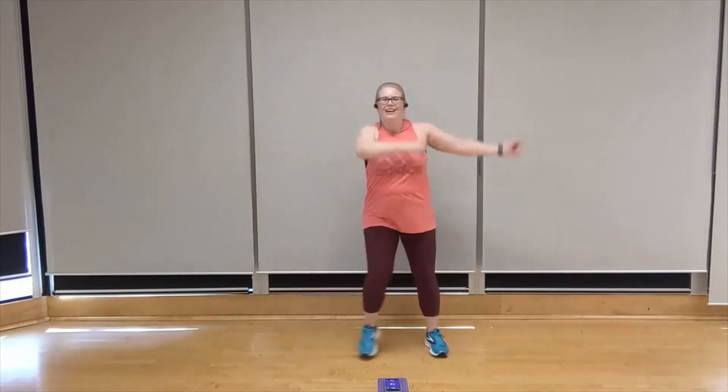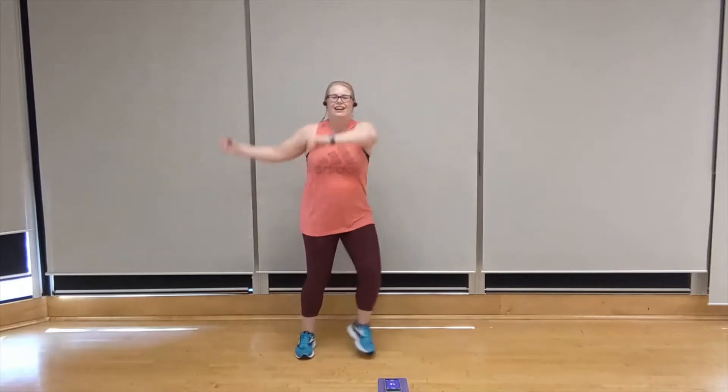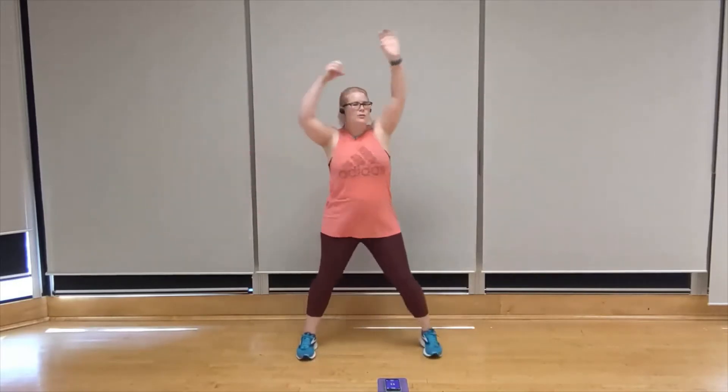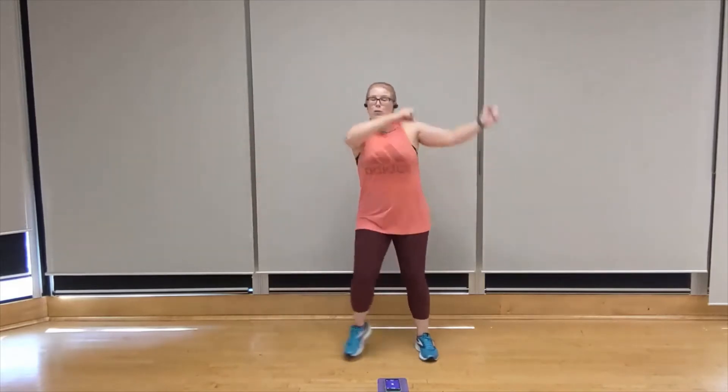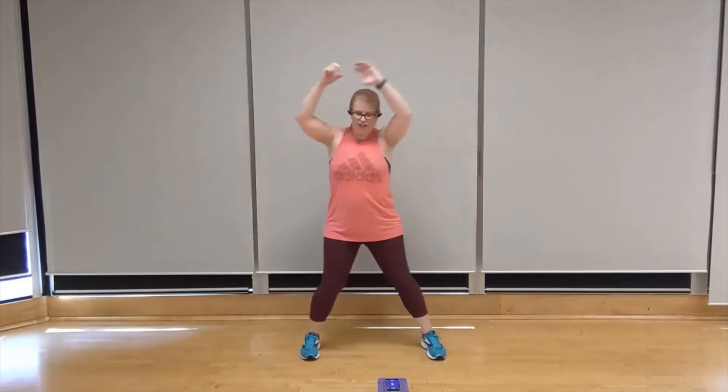Now that you've had a little recovery, let's start with that windshield wiper — starting to the right side, in three, two, one. Step and windshield wiper. You've got it. Big arms, small arms, whatever feels right for you. We're going to widen your feet for double punches in three, two, one. Double punch — push and pull. Squeeze the shoulder right back on the pulling phase. That's it. Keep going.